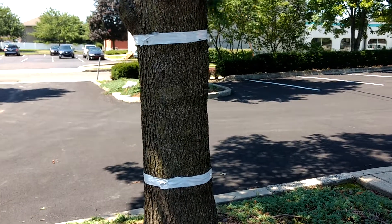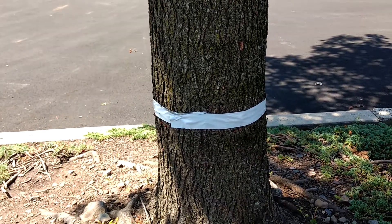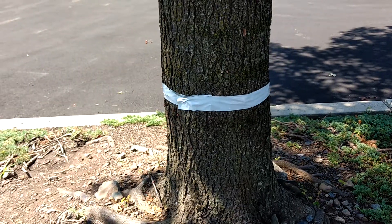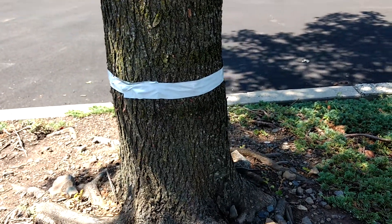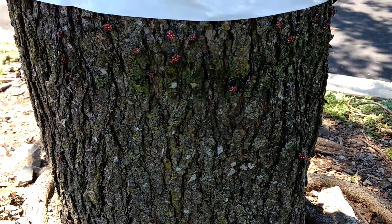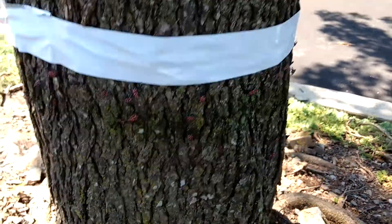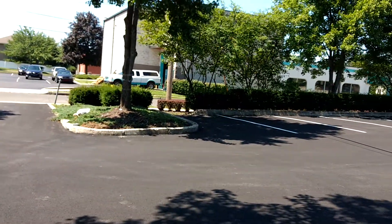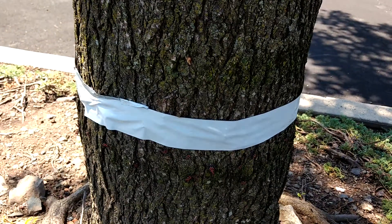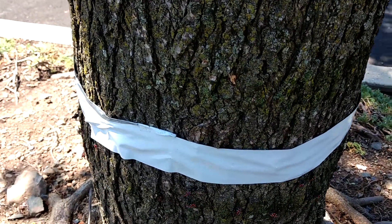Hi everybody. So we've been having a problem in Pennsylvania here with these spotted lanternflies, and this year, July 2019, we've really got an infestation going on. We've just got hundreds of these little lanternflies crawling up all the trees around here, and so we're trying something that Penn State has on their website to try to control these bugs.